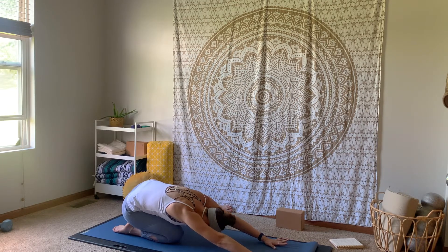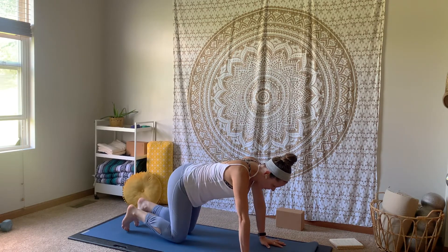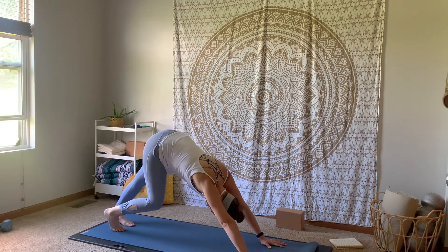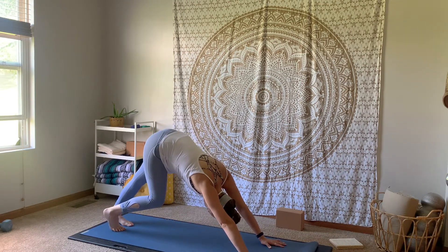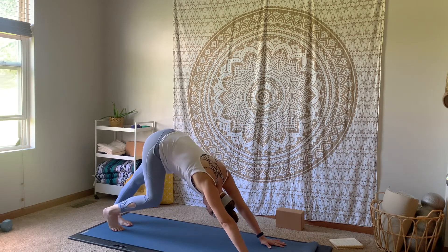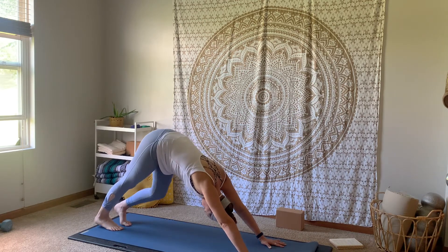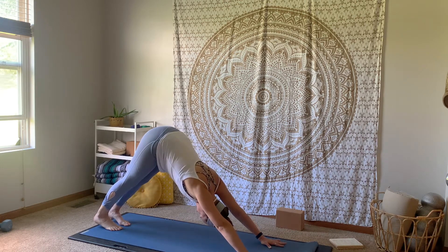Pressing into those hands, coming back up through our tabletop position, then curling your toes under. Let your hips go up and back — our first downward facing dog. Go ahead and walk out that down dog, pedaling out the feet, bending one knee and bending the other. Starting with a little bit of movement in our downward facing dog, acclimating the body to this posture.